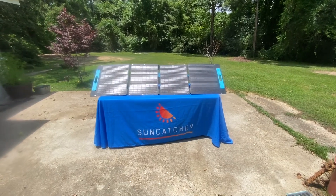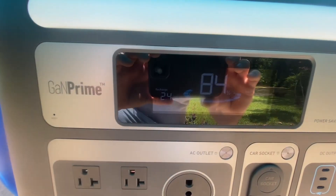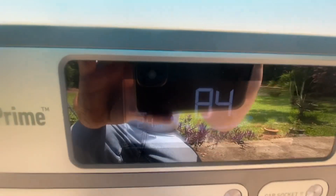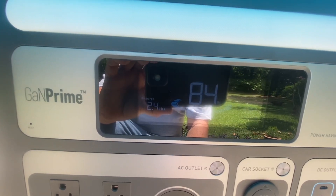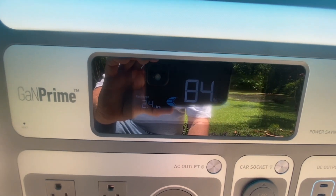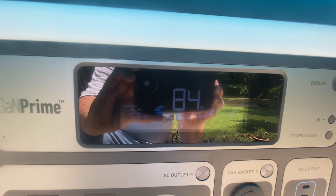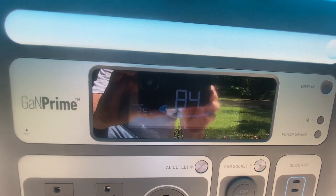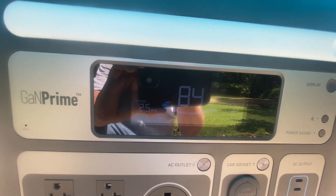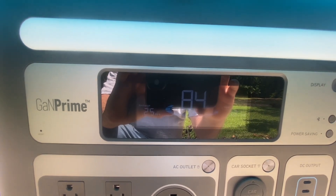Okay, we're back — it's been one hour. We started with 78 percent and we're up to 84 percent after an hour of charging. This is just with one 200 watt solar panel. If you would have had five panels, this thing would have been fully charged by now — it would have been five times the charging speed. So after one hour with mixed clouds, not really perfect sun, we got six percent.